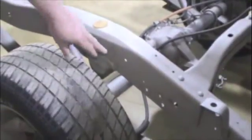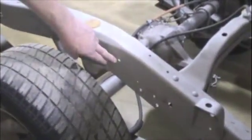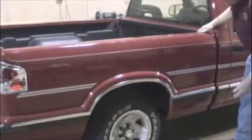So which hole is it again? It's this hole right here. And to lift it—